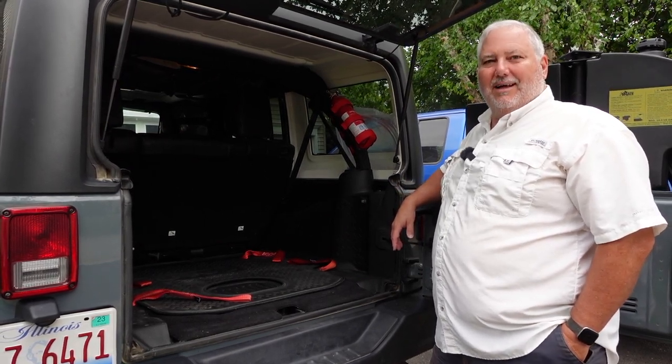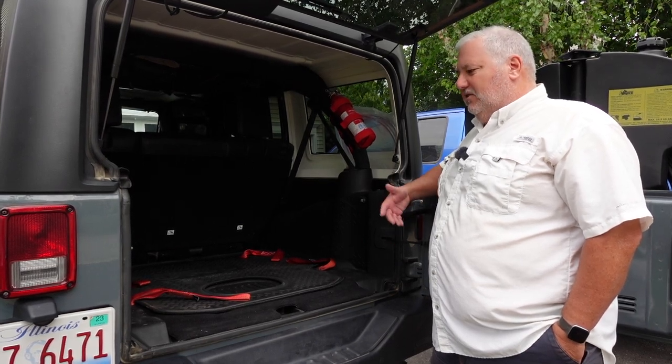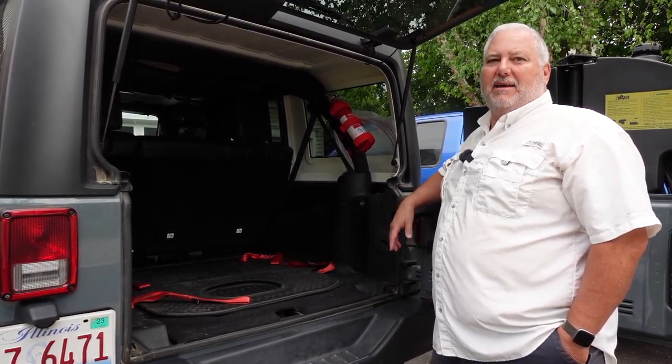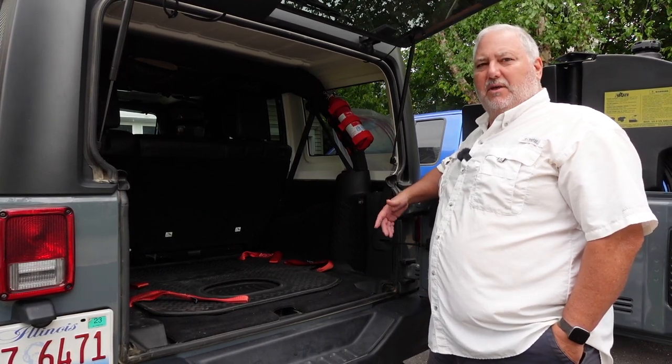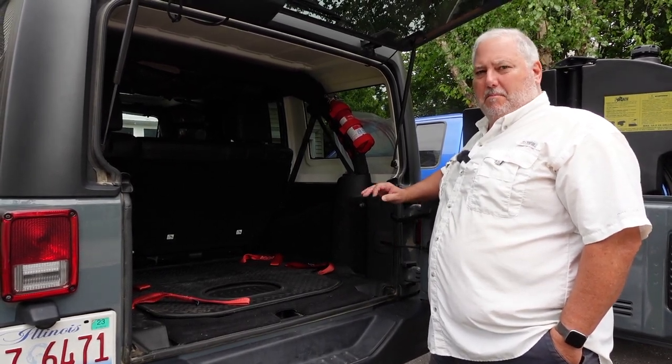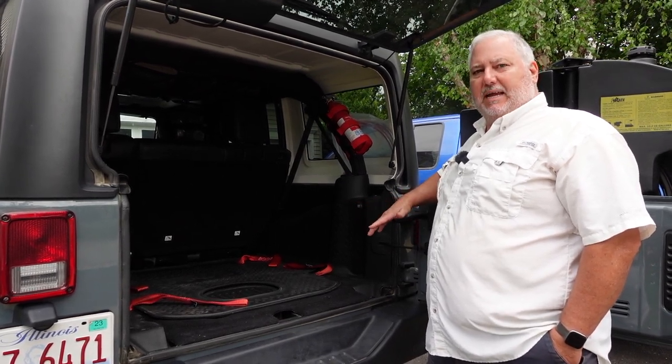Hello and welcome back to Dickin' Around Outdoors. Today we're going to do something a little different. I've been asked by a few people how we're packing for our upcoming trip. We're going to be gone for about a month, taking the Jeep, and we're going to be primarily camping. So I just wanted to take a few minutes to show you how we're packing the Jeep and what we're taking.